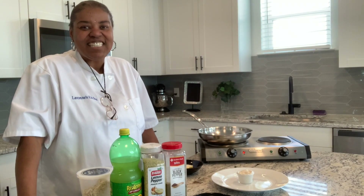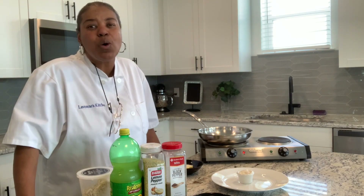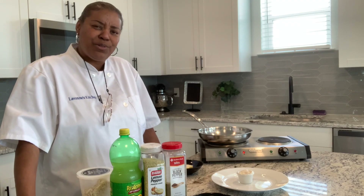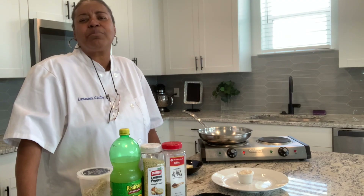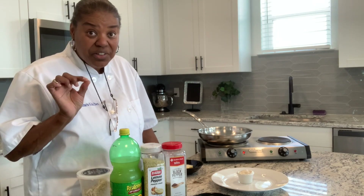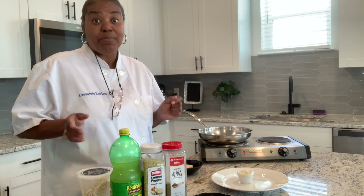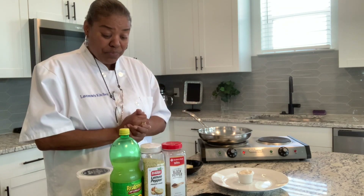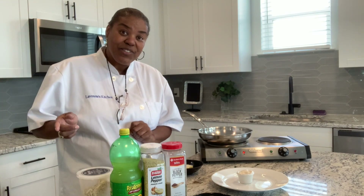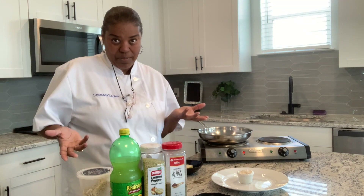Hi, and welcome to LaVon's Kitchen. Today in the kitchen we are cooking jumbo lump crab cakes. I love seafood, you know that. I love crab meat, lobster, fish, shrimp — I love it all. So I'm going to cook not just regular crab cakes, jumbo lump crab cakes, because I like a lot of crab in my crab cake. Go hit that subscribe button and hit the notification bell. Make sure that you get all of my videos when they come out.